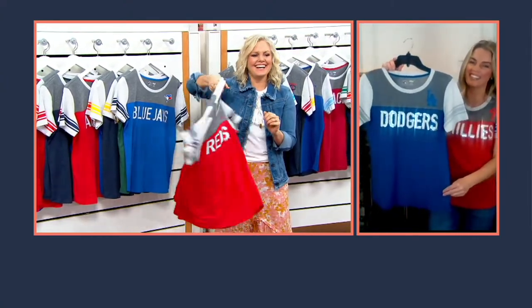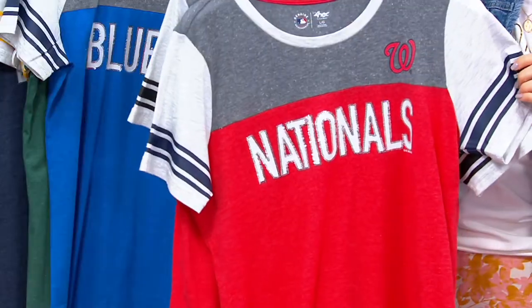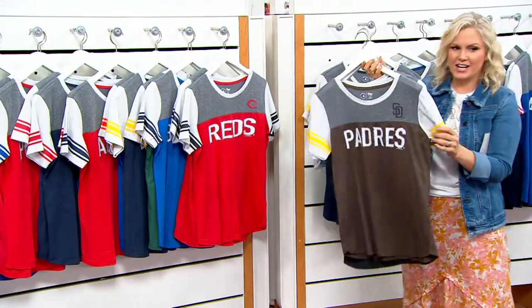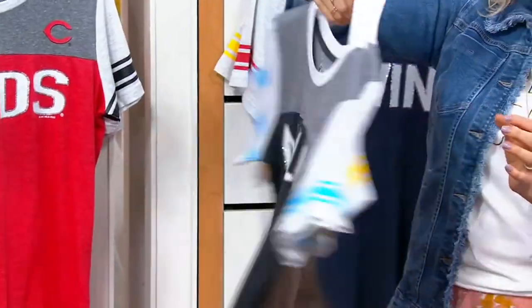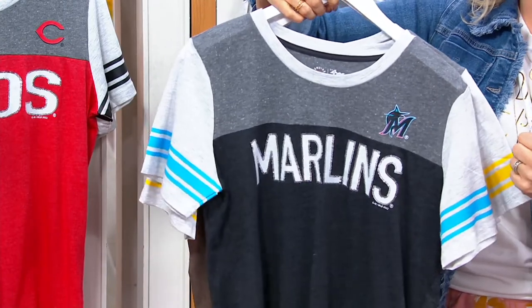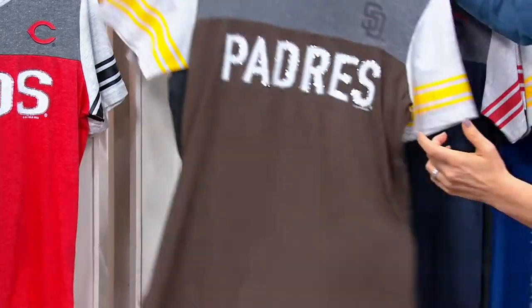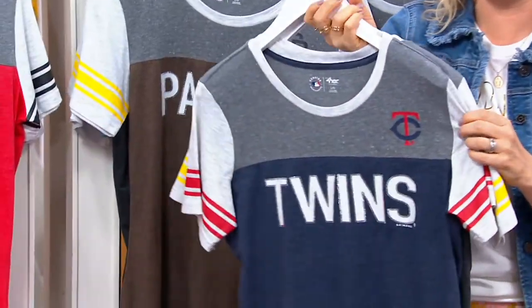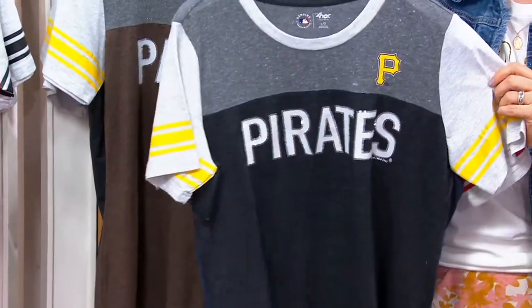So there we got the Reds, Nationals, the Padres, and the Marlins. Look at all the color. And then the Twins and the Pirates.